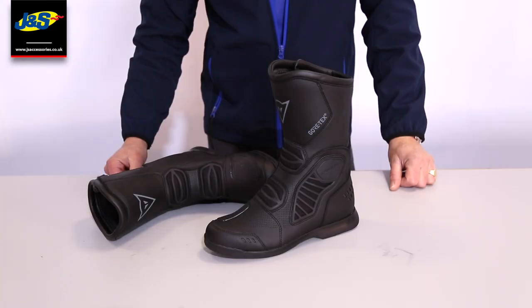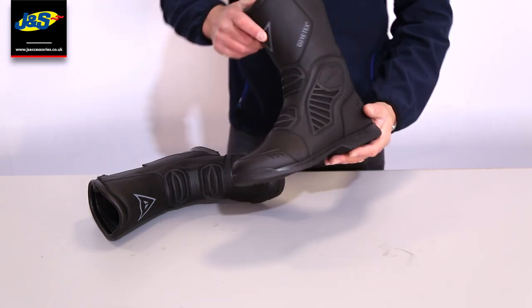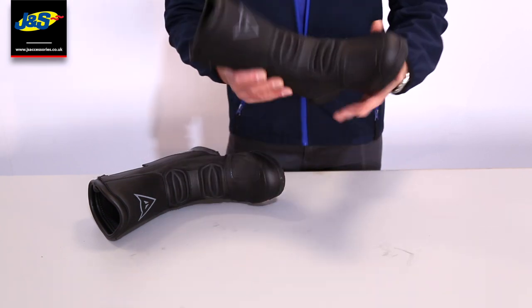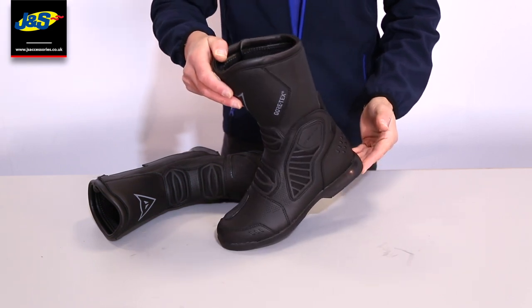Okay guys, this is the Dainese Solaris Gore-Tex boot. It's a lovely boot, really popular already. But it's so light — first impression is wow, how light is that boot. It is really light, and apparently very comfortable as well when you've got it on.